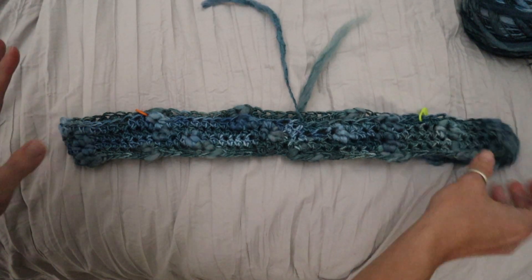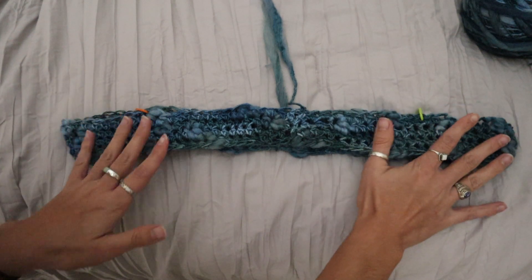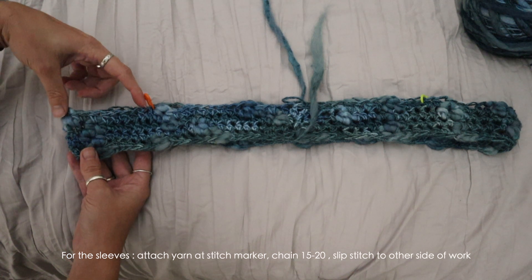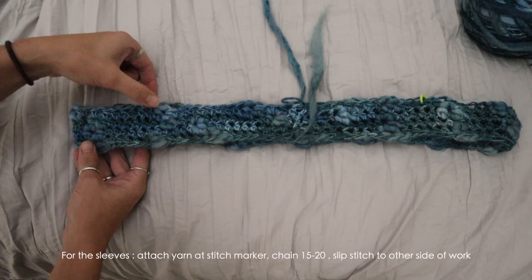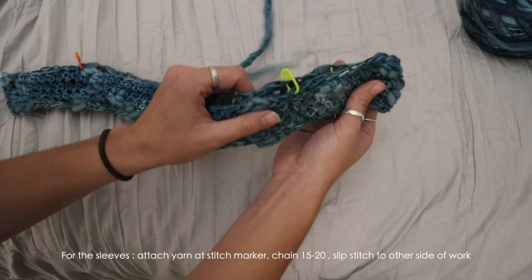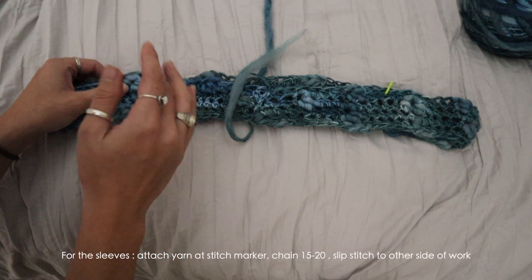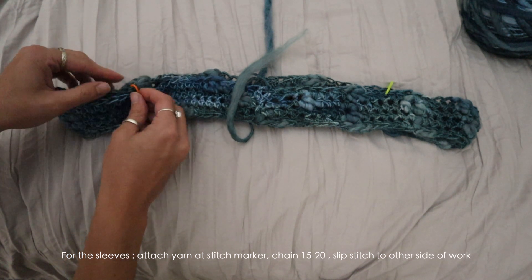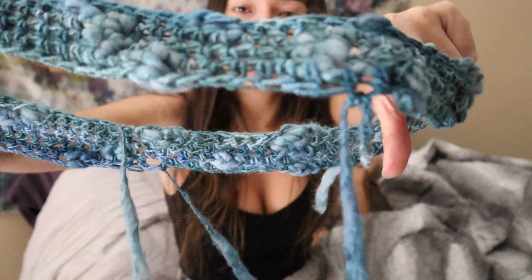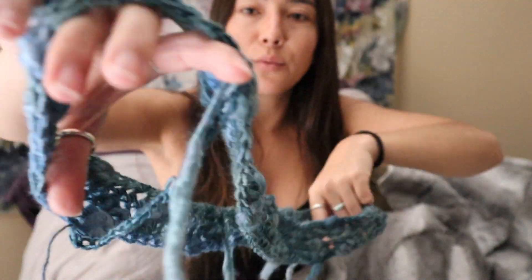I've done about four rows in the round of the half double crochet, and here's where I'm going to stop and start working on the armhole section. What I've done is count out about 10 stitches from the corner of the top and placed a stitch marker through both the front and back pieces, repeated on both sides. Where my stitch marker is placed, I'm going to attach my yarn and chain about 15 or 20 stitches, then slip stitch it to the back panel to create the armhole.